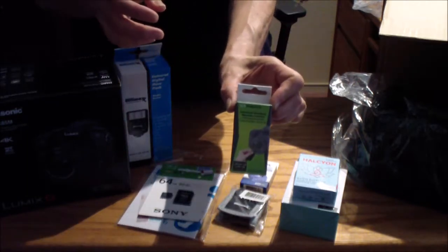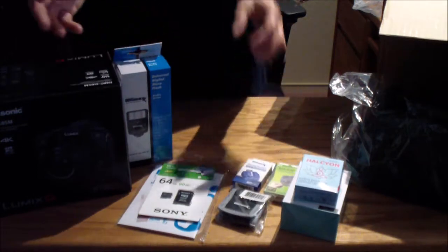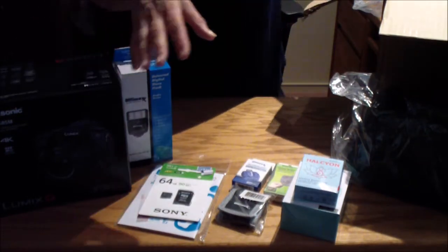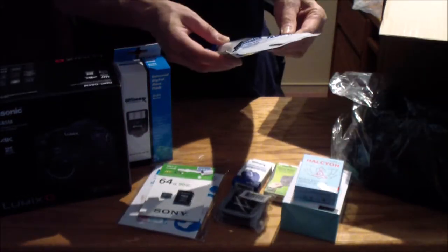Here's a remote. This is nice — I was actually thinking of buying that separately, and then they have it in the bundle package. There are some other bundles on Amazon that also include it, from different sellers, including Amazon.